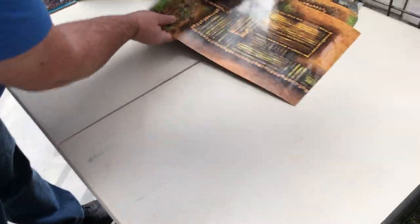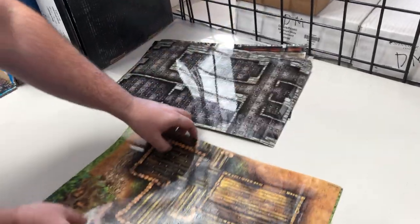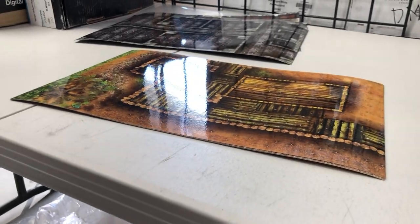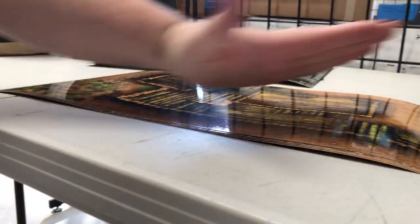Now most curling comes from when one side of the lamination is too tight, but that's actually not the case here. What we did is we had laminated it and it had the extra laminate on the sides, and we left it in a box too long. So the curling is actually a perfect uniform curling, but it's bubbling up in two areas — it kind of does this hump.